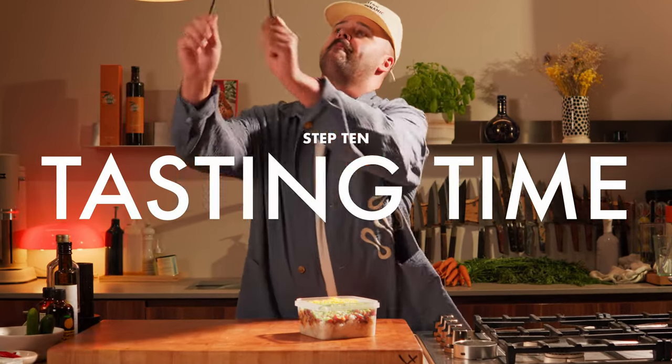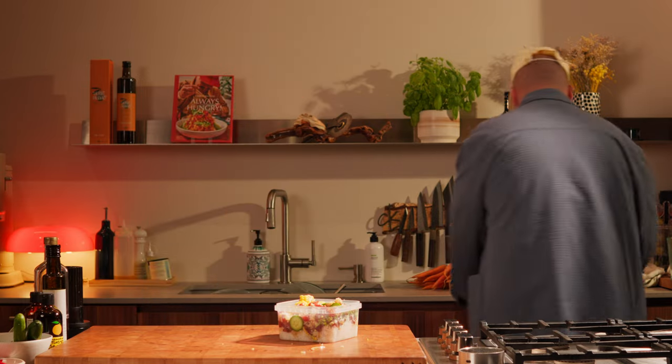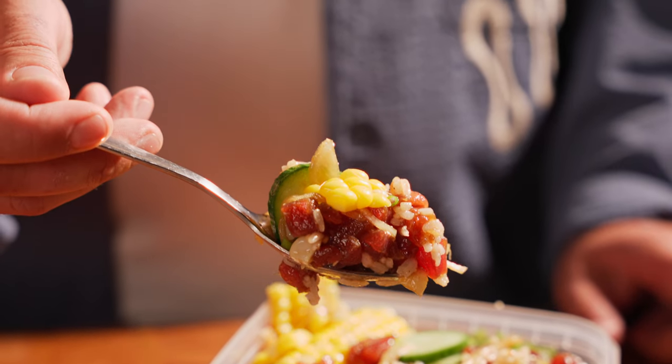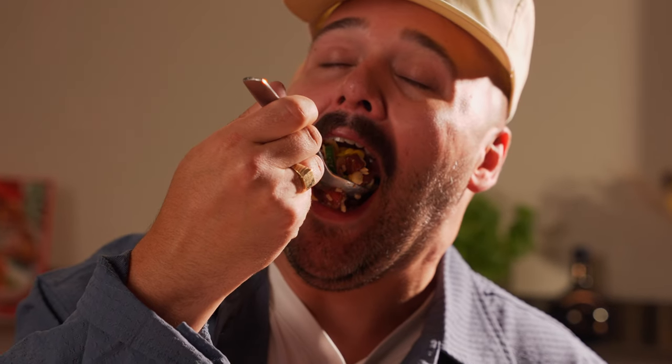Enough talking now — it's my favorite part of every single video. It's tasting time. Let's dig in, shall we? Mmm. Wow.